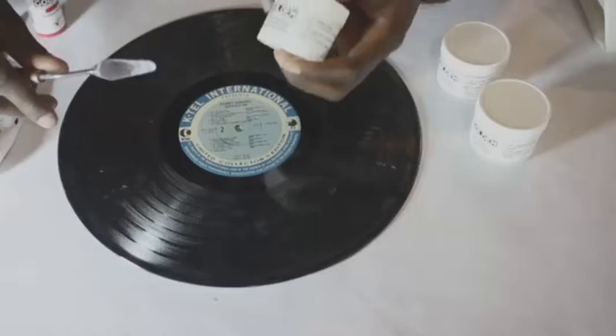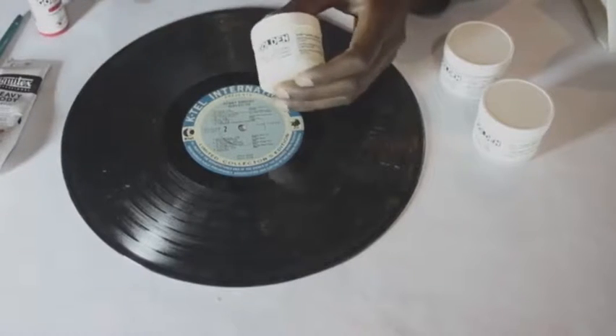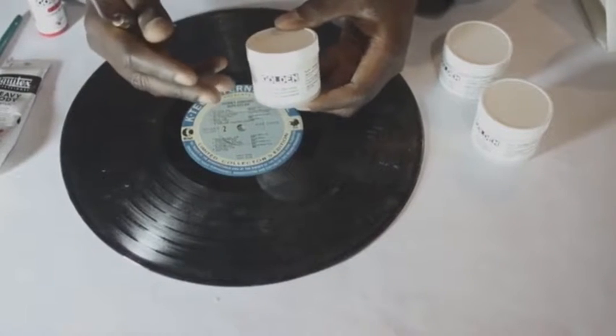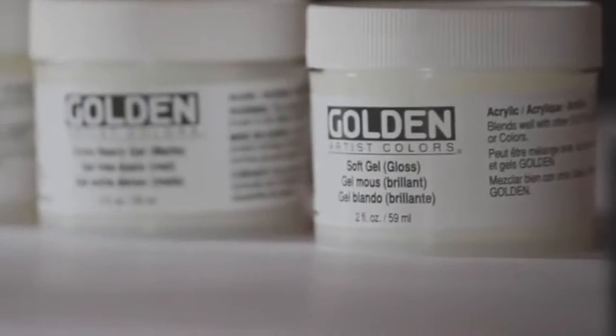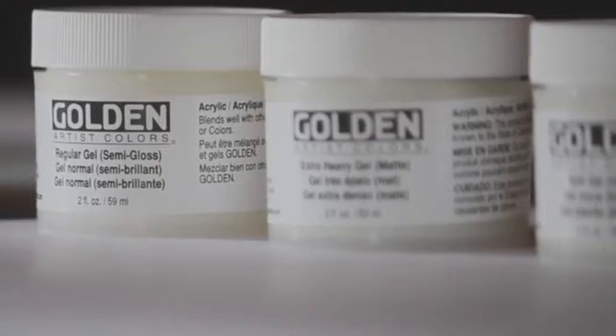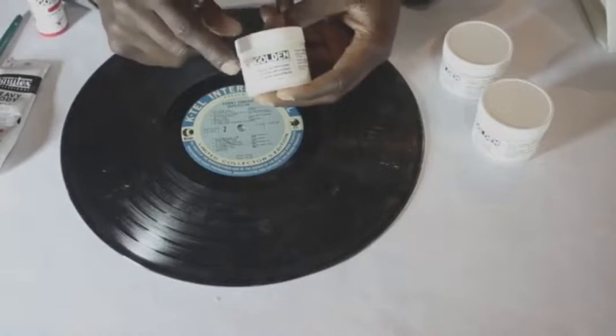Today we're going to talk about acrylic gels. So what is a gel? A gel is basically an acrylic polymer without the pigment. You can kind of think of it as clear acrylic paint, or colorless acrylic paint.